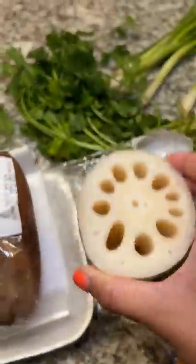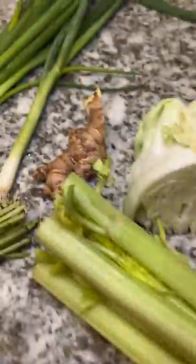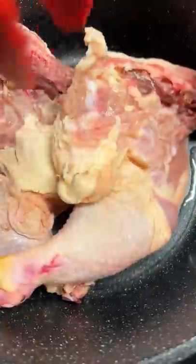I've got a bunch of random stuff like this lotus root, cilantro, green onions, cabbage, tofu, celery, carrots, and ginger. So what do I do? Make a random soup, I guess.